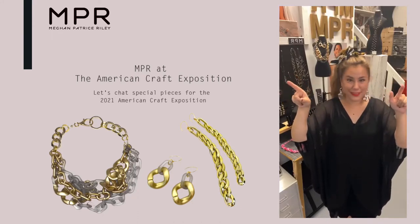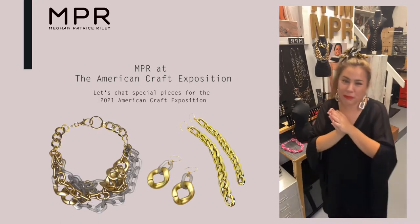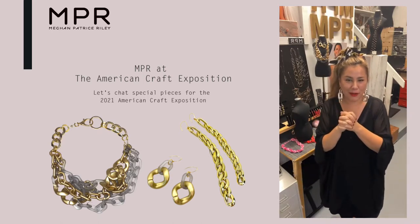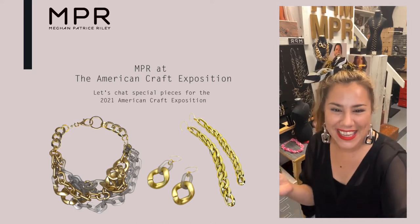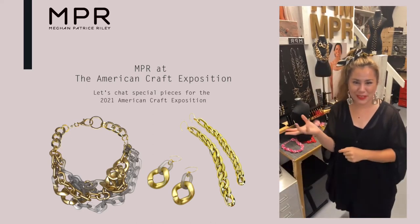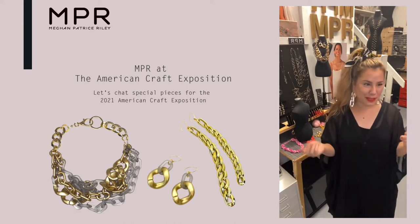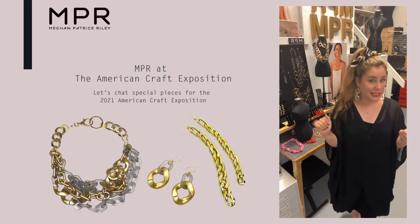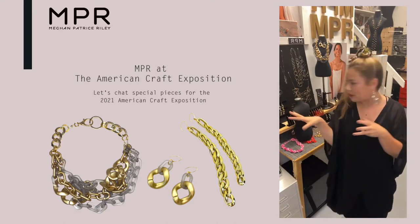I'm double streaming, so I'm going to be like this, but I want to come on and say hello. We just finished our party with our lovely crew. I wanted to show you some of the pieces we did for the American Craft Exposition, which is one of — it's my first time being in the show. So I'm really excited and I made some really fun, kind of really different pieces that I don't usually do, so I thought I would show you a little bit about them.